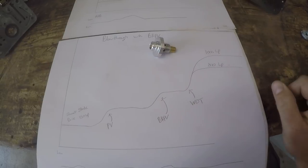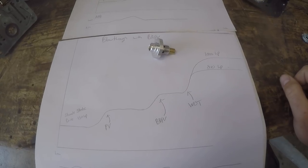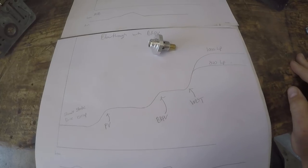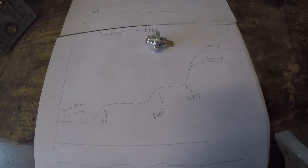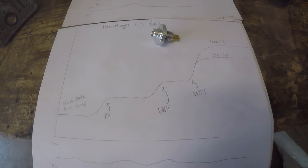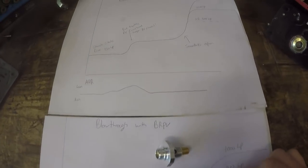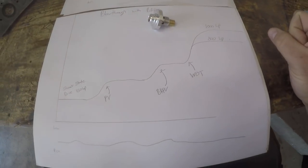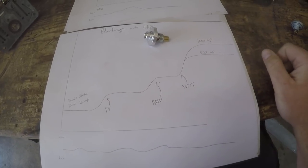This is why we use boost reference power valves and why they've really made the whole blow-through game possible for driving, especially in smaller engines. These LS motors — the popular 5.3s — don't make a lot of power naturally aspirated, but once you put 30 pounds of boost at them they're making over a thousand horsepower. If you start with a weaker motor and need more boost to run, the boost reference power valve becomes more critical in my opinion.